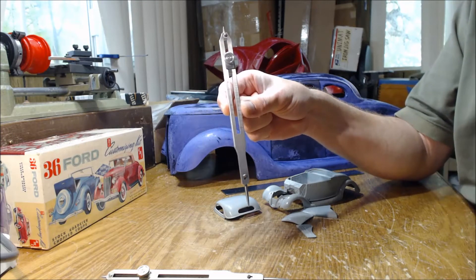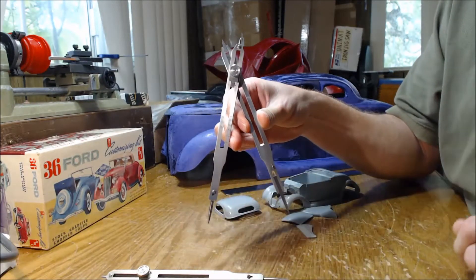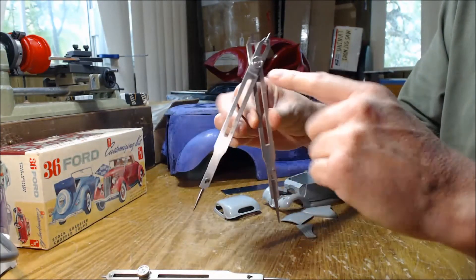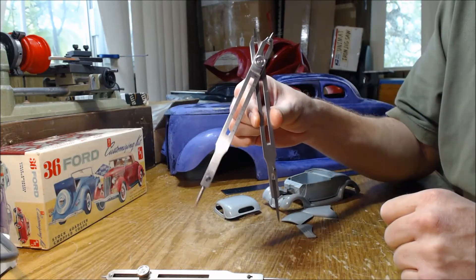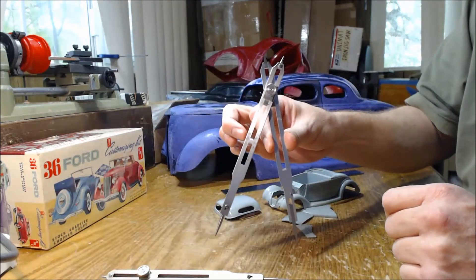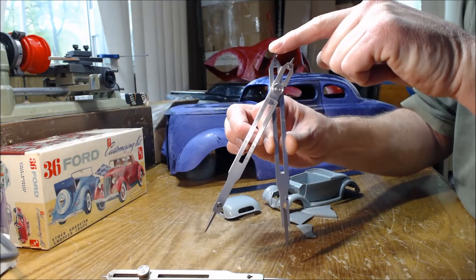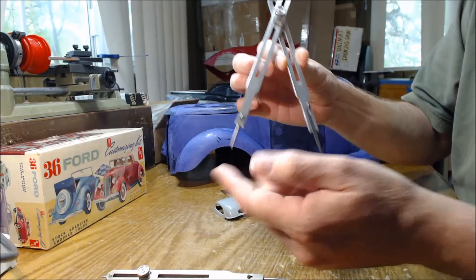This proportional divider is super simple — all it is is a pair of arms joined together by a hinge. You can see the slots here; you can adjust the pivot point, and when you adjust that pivot point you change its proportional ratio. So basically what this does is, based on the ratio you assign it by moving it up and down, you can say okay this is one inch in one-sixth scale, or whatever you need.